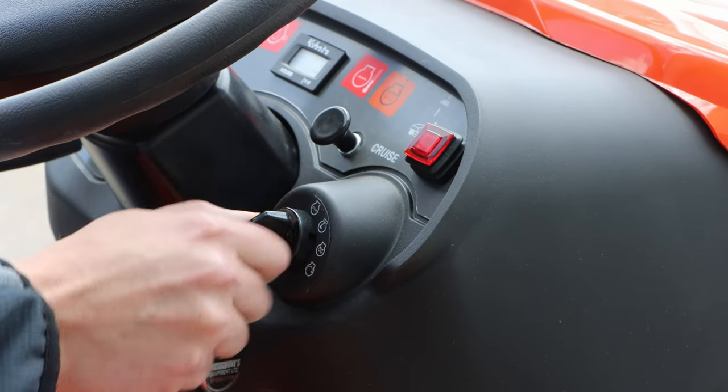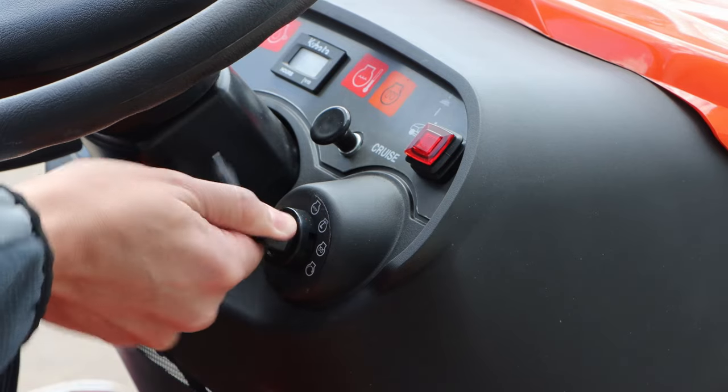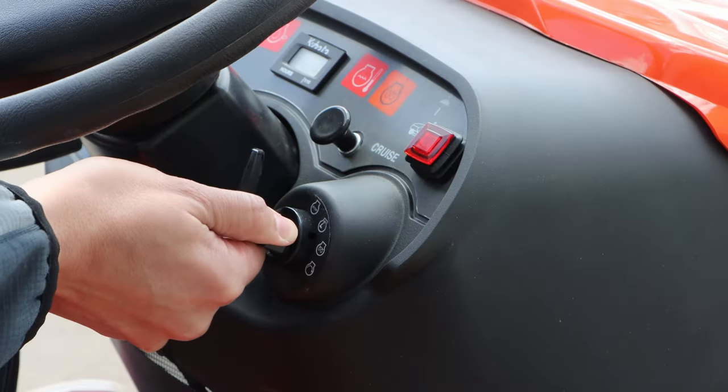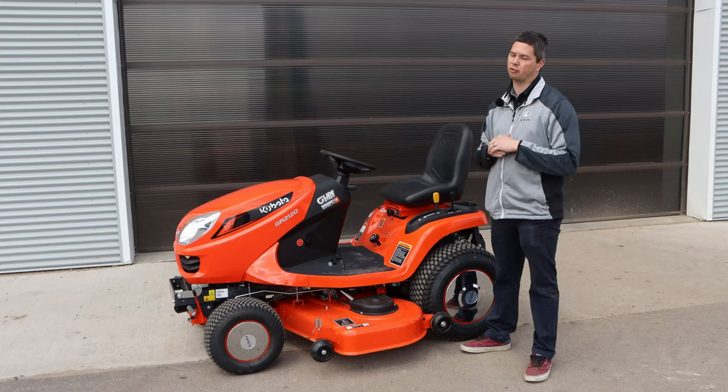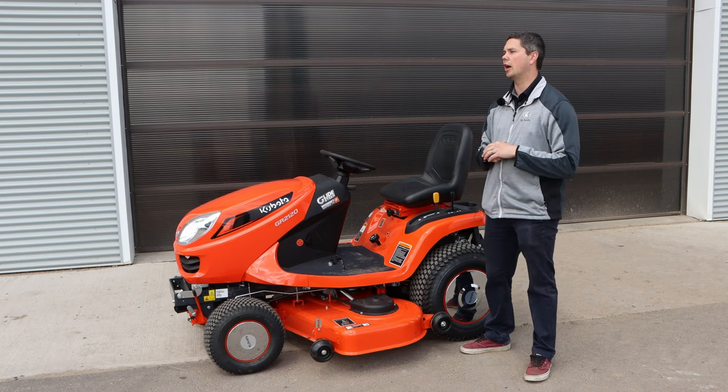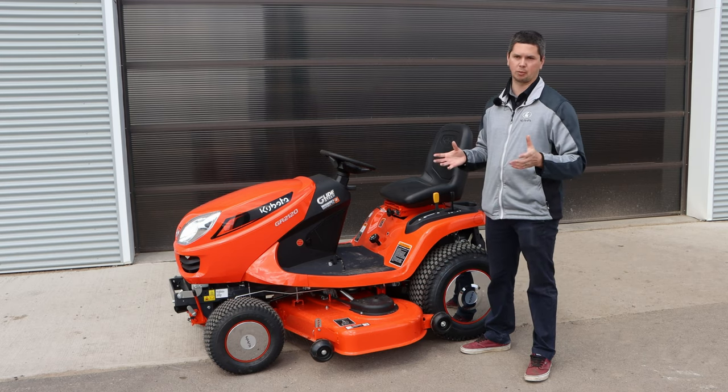You move your key over one click, and then there's an indicator light on your dash as well to let you know that it's working. In the summer, you're going to only hold it there for a few seconds, maybe 5 to 10. In the winter, depending on whether it's inside the garage or outside, it could be 10 to 20 seconds, possibly up to 30.